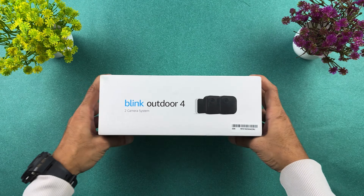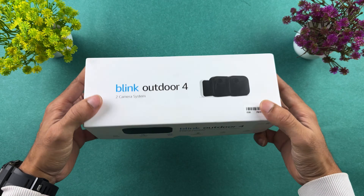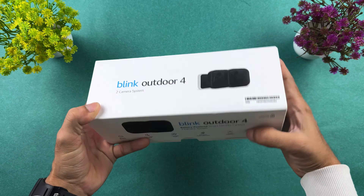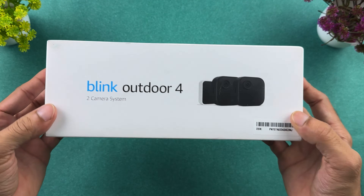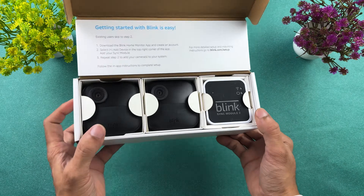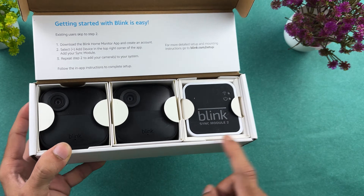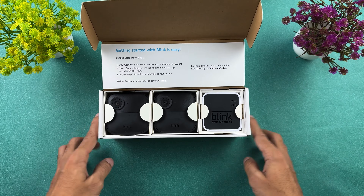Before getting into the setup part, this is the kind of box packaging you get whenever you order the product. You can check out basic details and features on the side of the box. Inside the box, you can see we get a sync module and two cameras. Let's directly start the setup process.